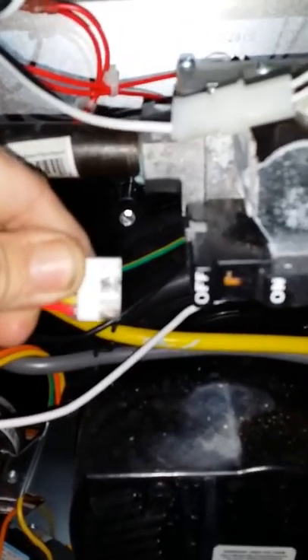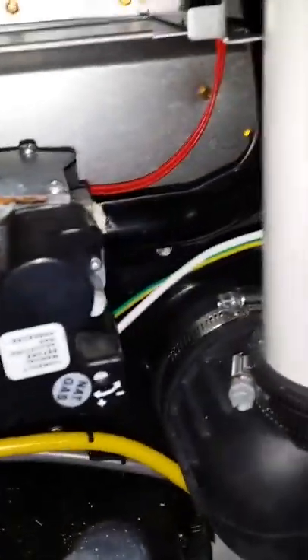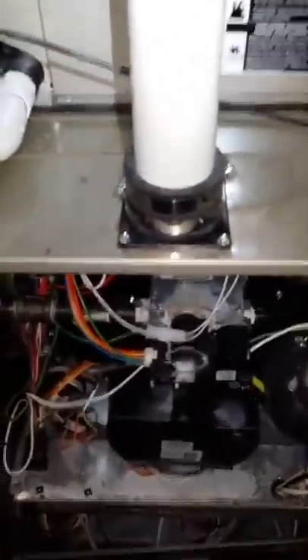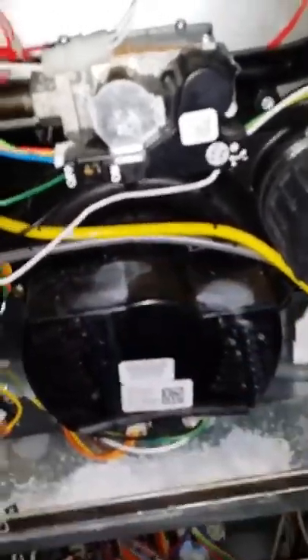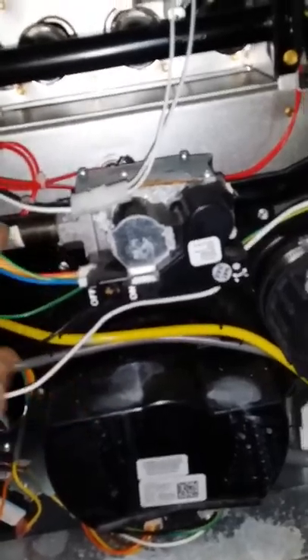You can tell those are burnt, and this is from condensation from the intake pipe. This is exhaust; the intake is dripping down, and you can see it's dripped a little onto the casing bottom deck and some on the inducer. So you have to order a new gas valve and a wiring harness to fix this.